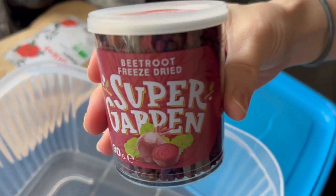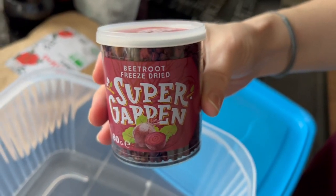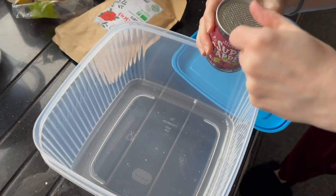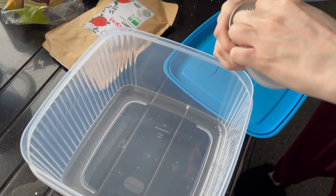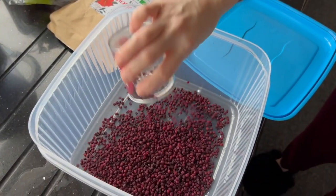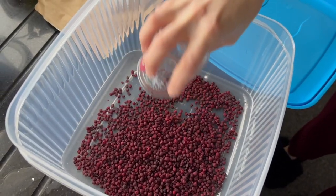First up, we have beetroot from Supergarden. You can find these on Amazon and they are freeze-dried. A lot of the ingredients we're putting in, where applicable, are freeze-dried because they lock in all nutrients and there's no artificial sugars or colors added.